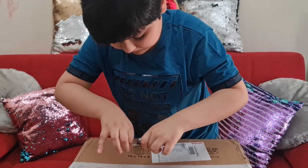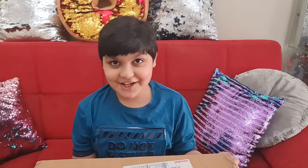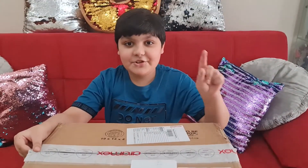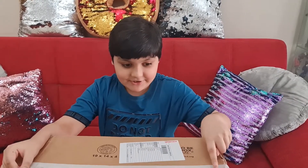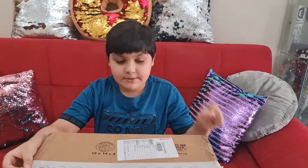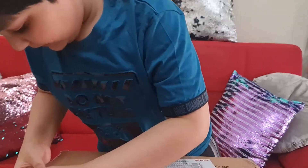Watch your hand! My dad helped me because this is dangerous. You should not do this at home, and you should have an adult with you when you're going to open a box and use a sharp thing to open it.